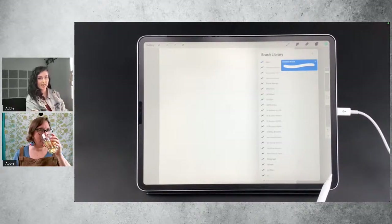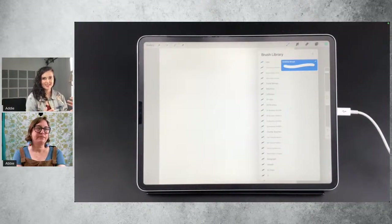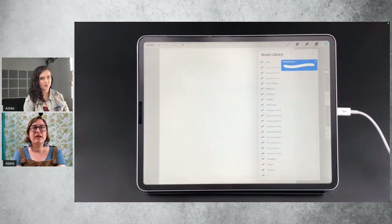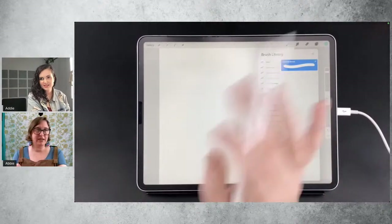All of those attributes affect a brush in different ways. And when you jump into the brush studio and start playing with some of the dials, you'll see that things interact differently — one setting will just totally change the size, even if you're not only changing the size setting. Like the taper, et cetera.